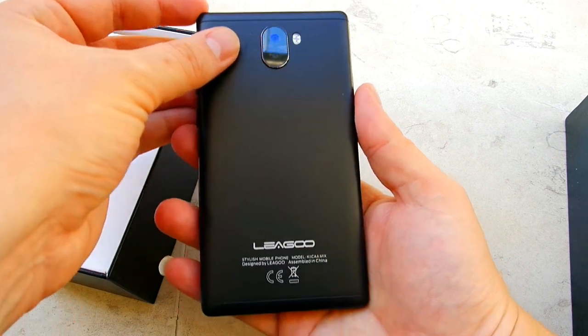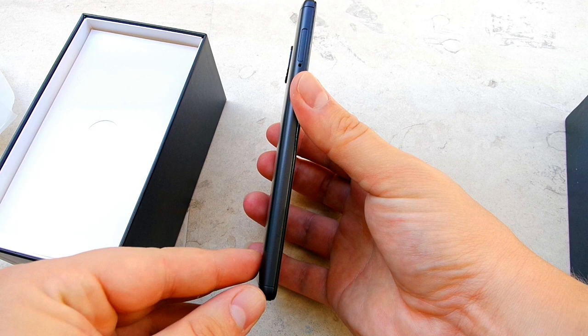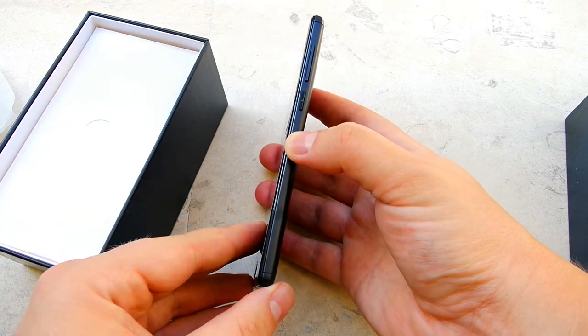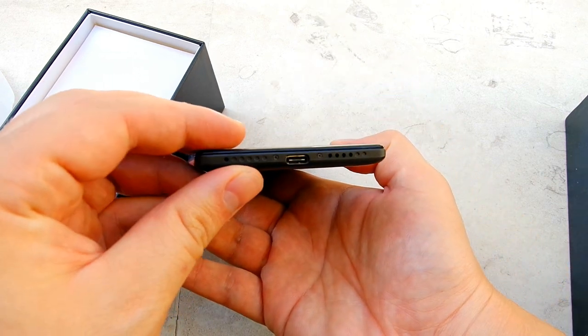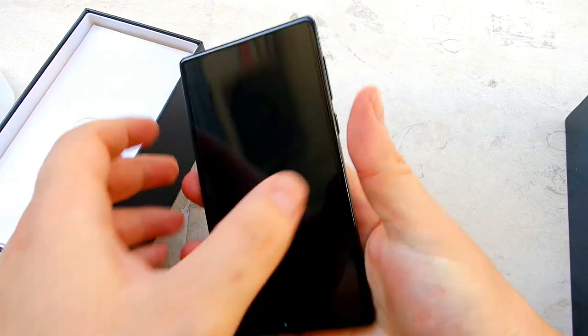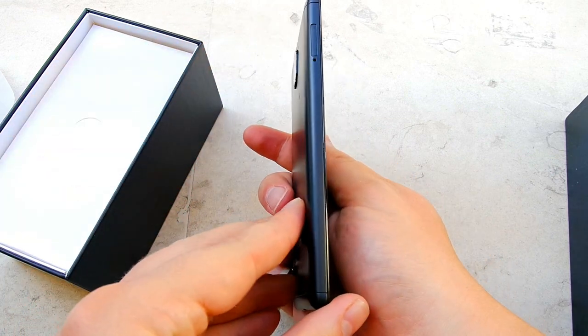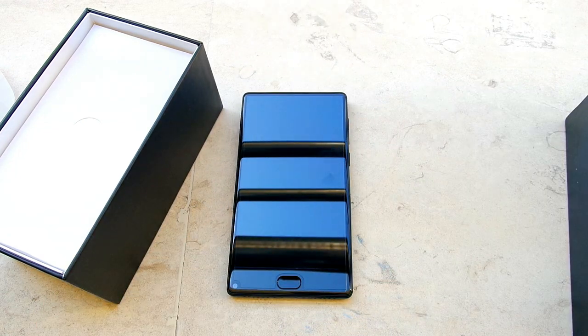So far so good — the metal back looks solid, very good build construction, very stylish. It's very small; it's a 5.5-inch device but it's definitely on the footprint of a 5-inch one. The USB Type-C is definitely what I like to see in $100 phones, since even Xiaomi and Maze don't have that in their $100 phones. This is the standard — other manufacturers have to move on.